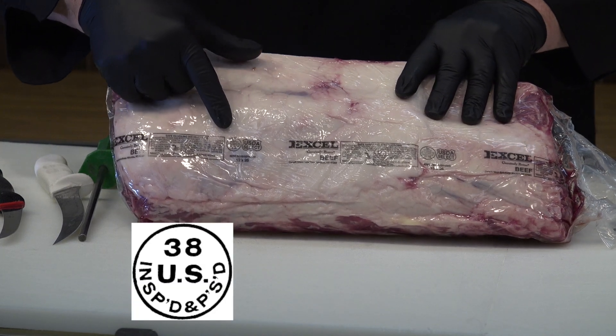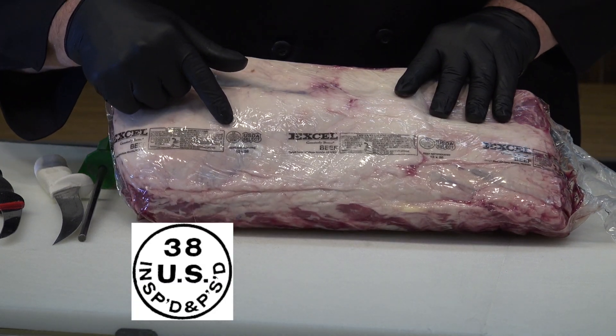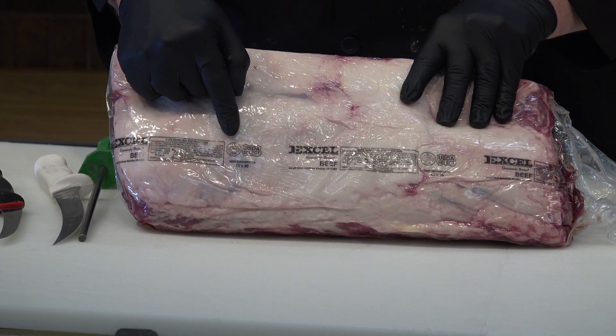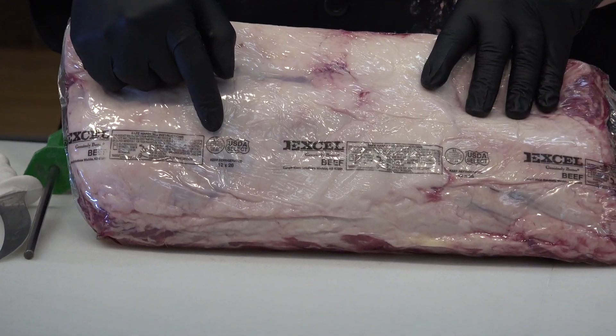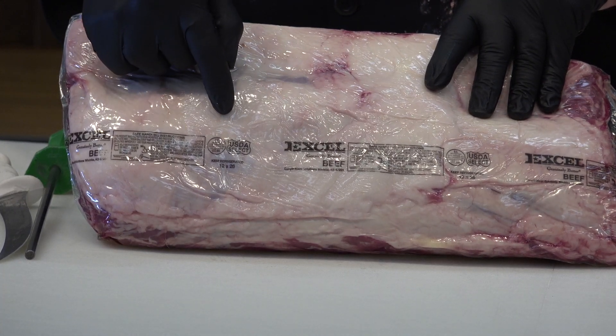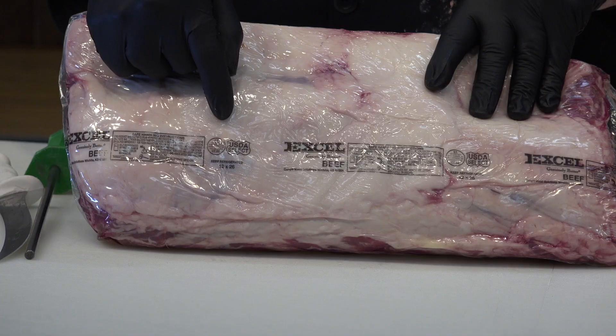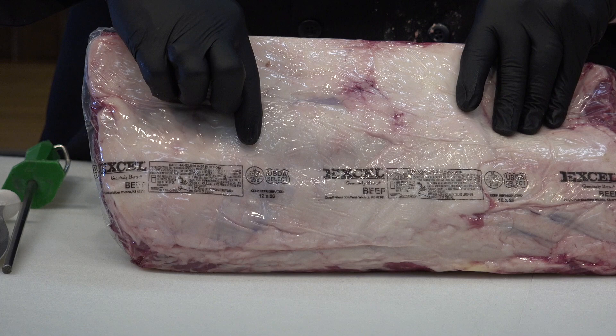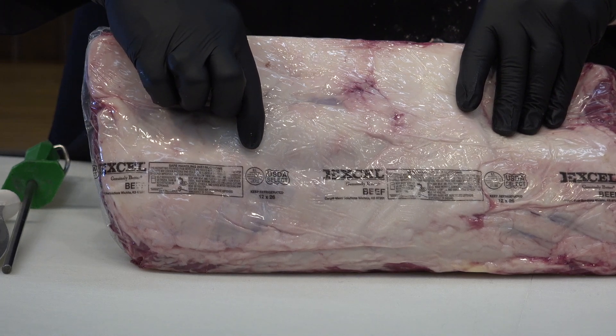One is a little round insignia on here. This one happens to be Establishment 86E, which tells me this was inspected and passed at the plant — everything that comes from that plant is numbered as 86E. Besides the inspection insignia that ensures we know this has been inspected, there are several other things on the bag.